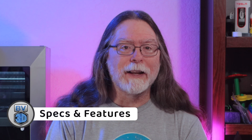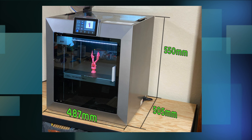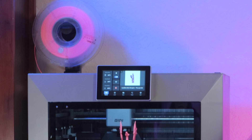Let's start from the outside and work our way in. The Plus 4 is a big silver box. The outer shell is plastic with a glass lid and a glass front door and a steel frame inside. The outer dimensions are 505mm by 487mm by 550mm tall. The filament spool holder mounts on the back corner, and there's a nice 5-inch touchscreen mounted front and center.